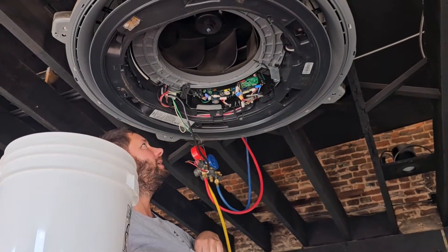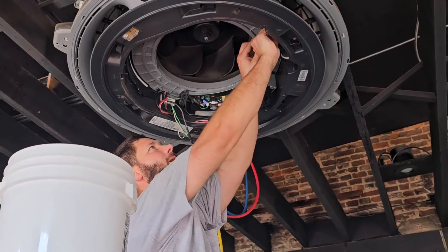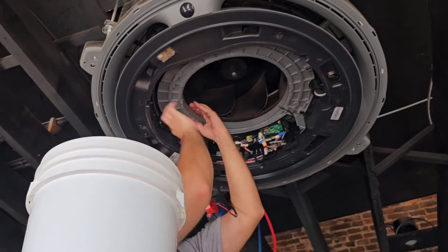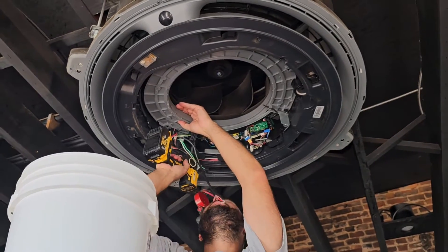Now, one screw here and then this pops out. One more screw right here.